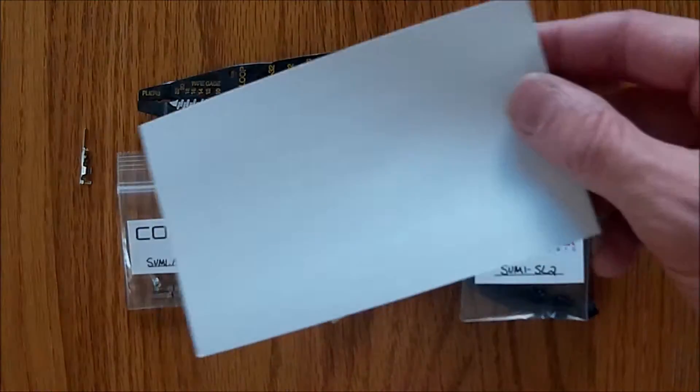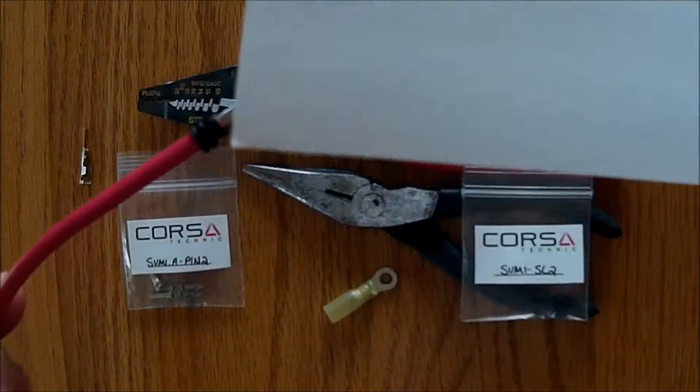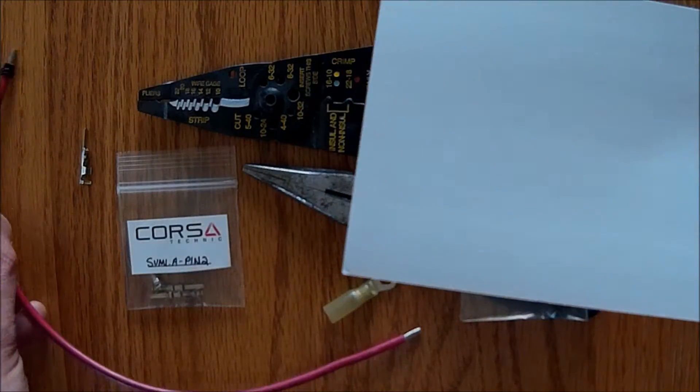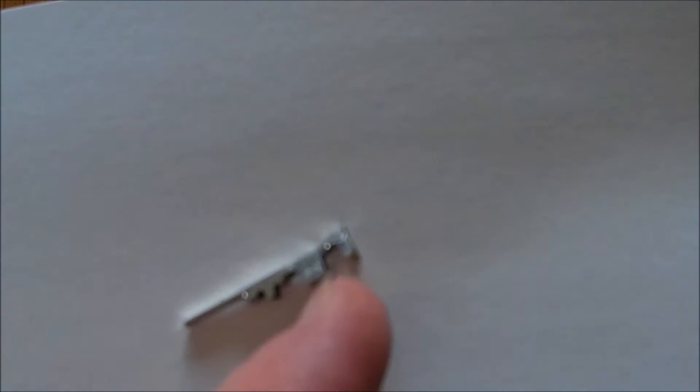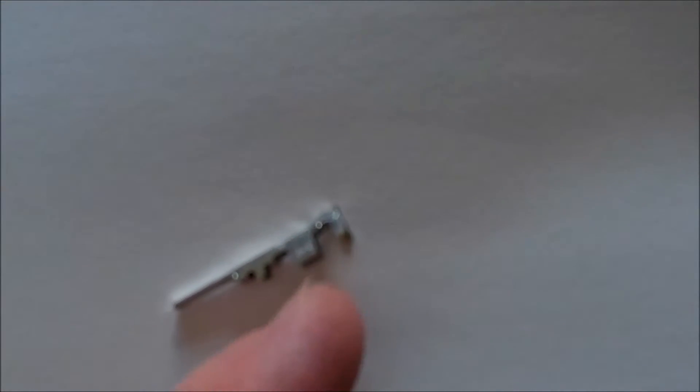When you do this, make sure you strip the ends about a quarter of an inch or a little bit less. Make sure you put the seal on prior to adding the connector or soldering. These pins — the first set of tabs is for the insulation, the second set is for the connection to the wire. You can crimp these on using a pair of needle nose pliers and then solder it.